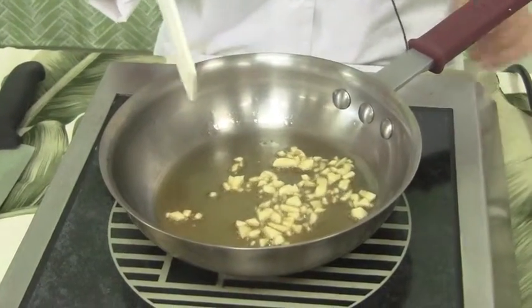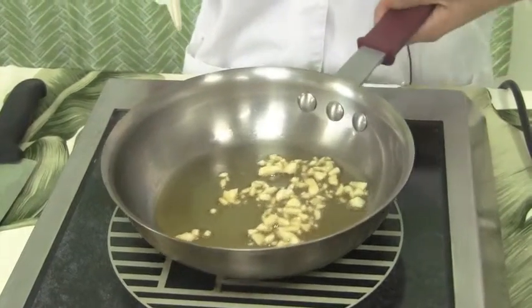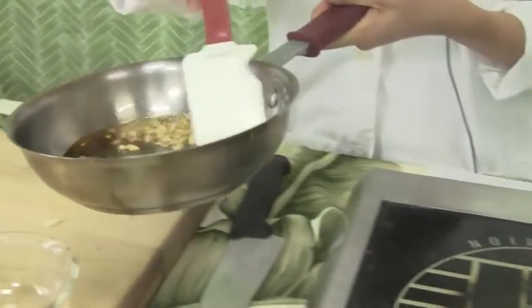The garlic looks about done. Now I'm going to turn off the stove and put my garlic and sesame oil mixture into my bowl.